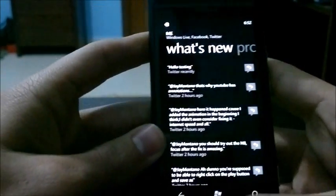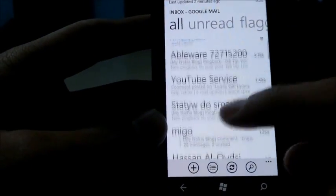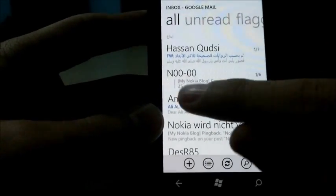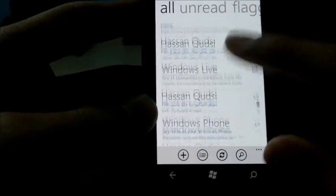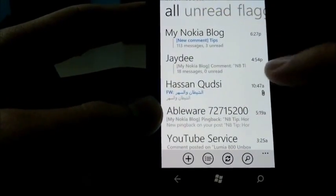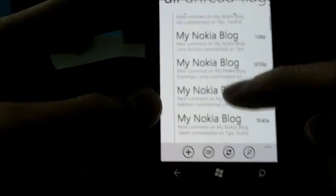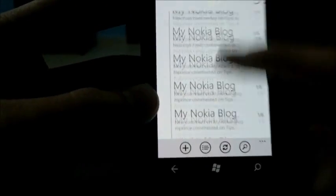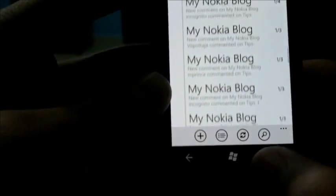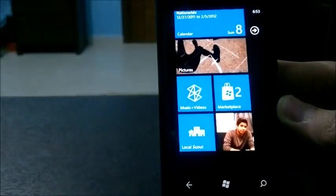That's about it for setting up accounts — we've looked at Facebook and Gmail. Let's just take a look at what the Gmail inbox looks like. Unread emails have a blue light underneath them and are written in blue. If you have a threaded email and click on the thread, you'll get all responses from that single thread together. That's a lot of emails. I'll see you in a bit when setting up something else.